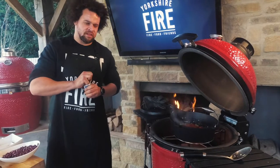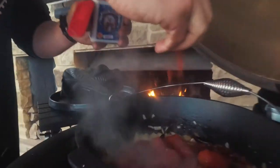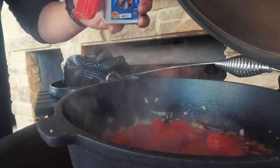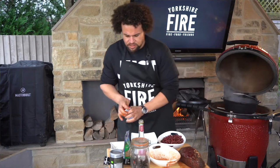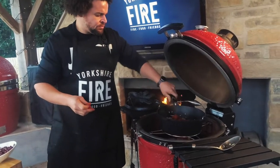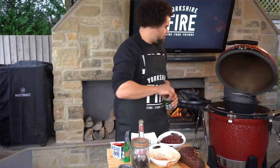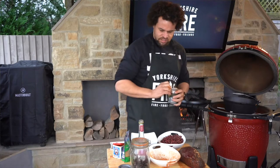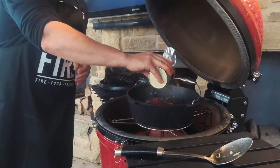Some smoked paprika — don't need too much of that, it's quite a strong flavour, about a teaspoon's worth. Some tomato puree, about a tablespoon. And some cocoa powder, just to give a certain richness to this and a little bit of sweetness as well — about a tablespoon of cocoa powder.